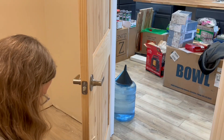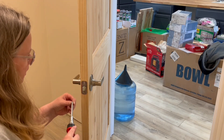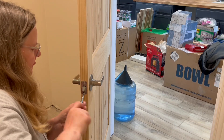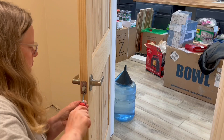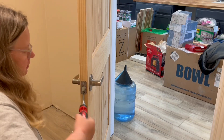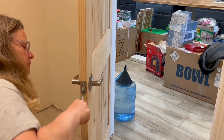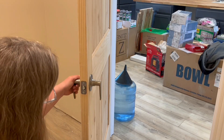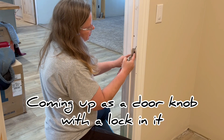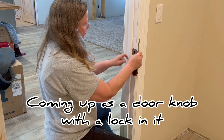Again, the Makita screwdriver helps me at the end so I don't strip the screw. Then I do the other one — try to get it in as straight as possible, let the Makita help you out. This plate goes to protect the trim up here and just fits right inside there.